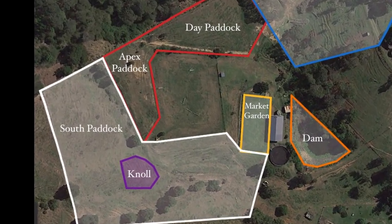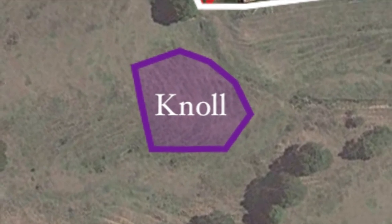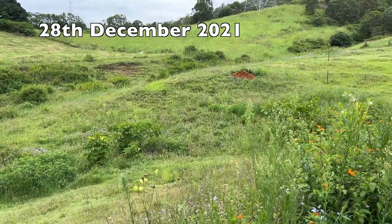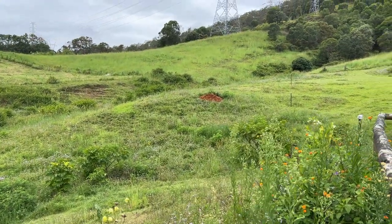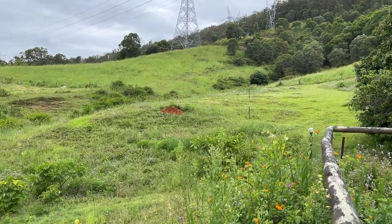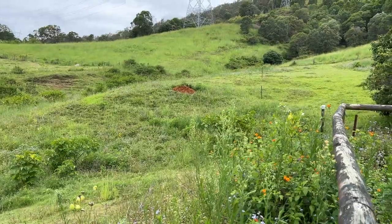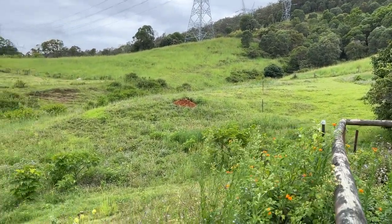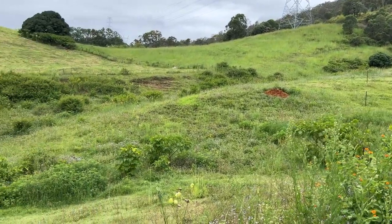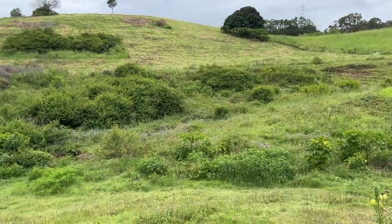We're going back to the knoll just before and after it was mulched, to give some perspective. Directly in front is one load from the muck heap on the right — plenty of grass, and then it just goes into a weed pit, a really degraded area with ants and lots of weeds.